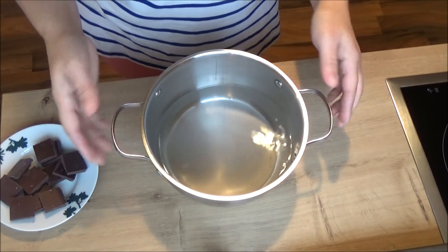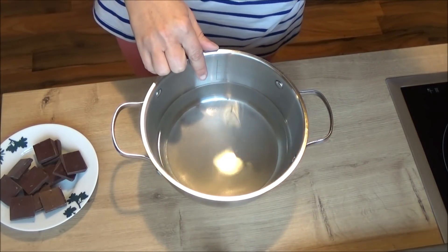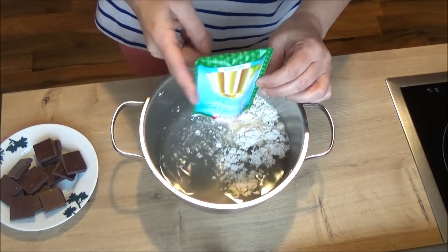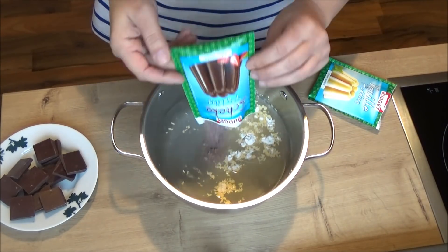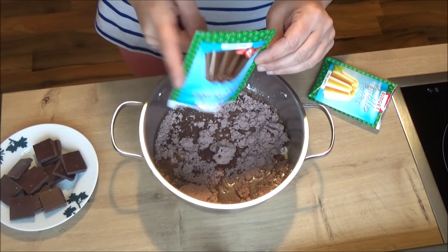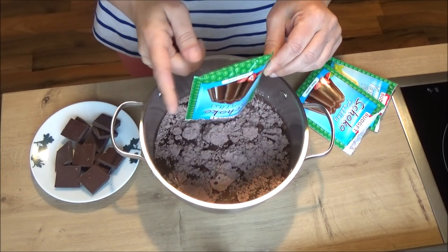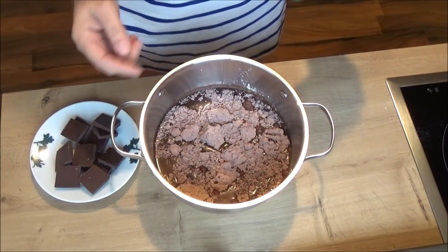Ovde imamo 800 ml vode i 50 grama šećera. Tu možemo staviti 3 kesice pudinga od čokolade ili 2 kesice pudinga od čokolade i jednu od vanile. Tako ću ja sad da stavim i onda idem na šporet i kuhat ću to, miješajući sve dok se ne zgusne. Kad se zgusne, dodajem 110 grama crne čokolade za kuhanje u taj puding. Ko želi može umjesto vode koristiti i mlijeko.